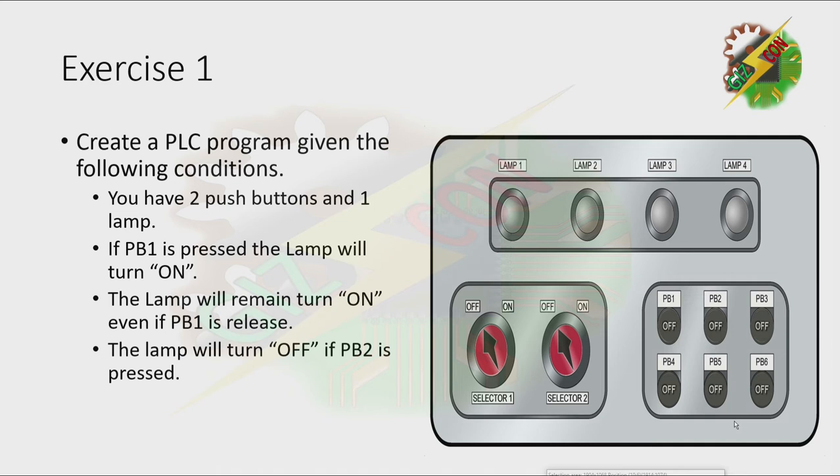Let's have our demonstration. Let's press PB1. And as you can see, the lamp turns on. And when we release PB1, as you can see, the lamp is still turned on. And the only way to turn it off is by pressing PB2.